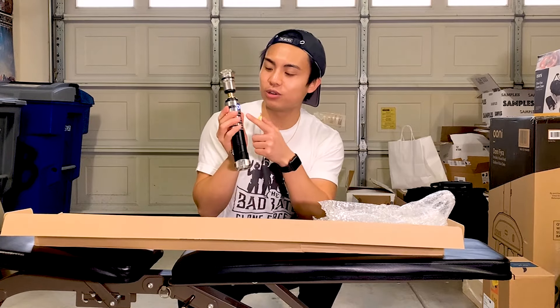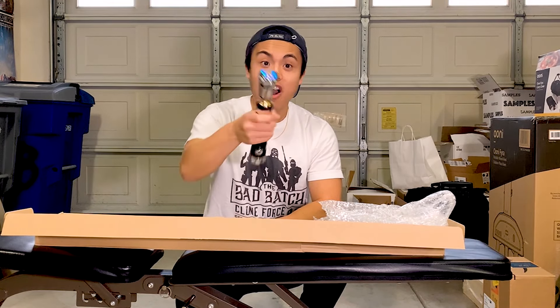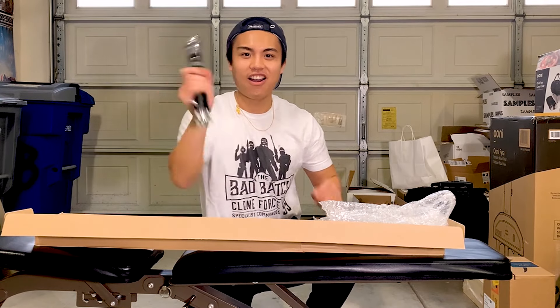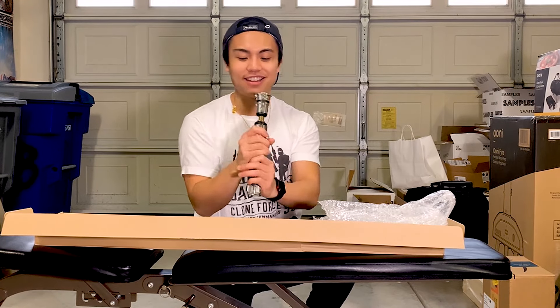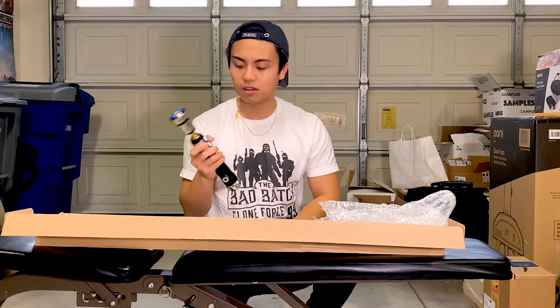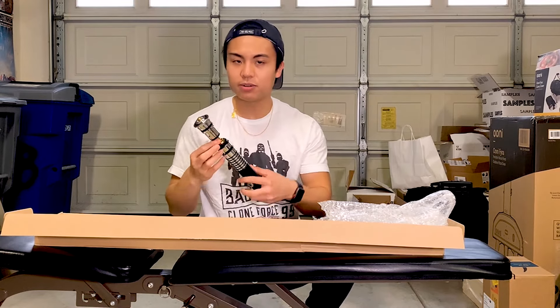I got the blue color. I'll turn it off. I didn't even put the blade in yet and this is legit — it really goes with the swing really good.